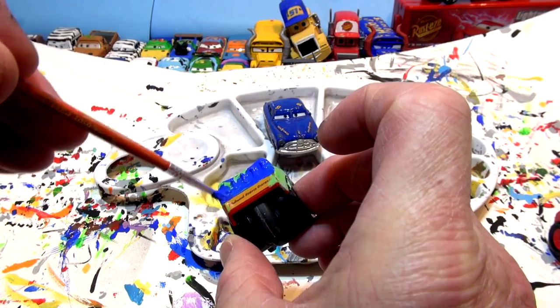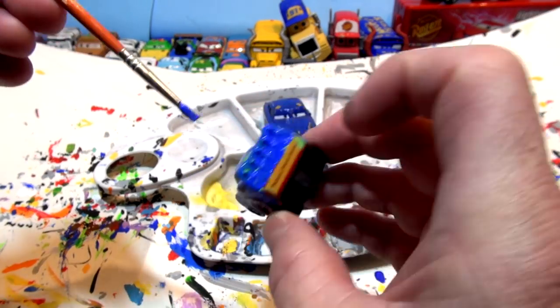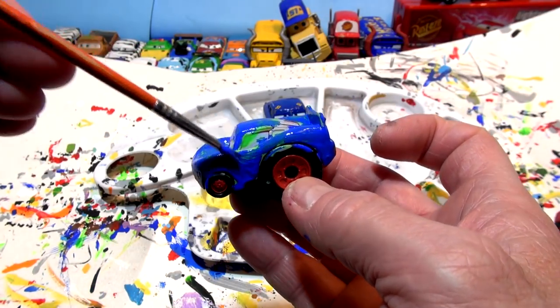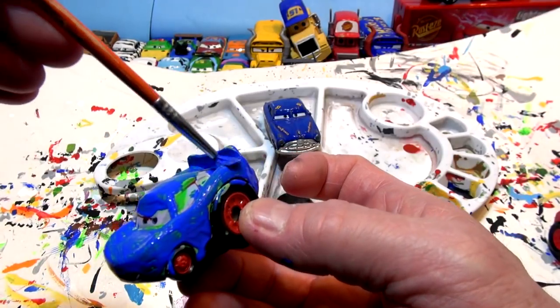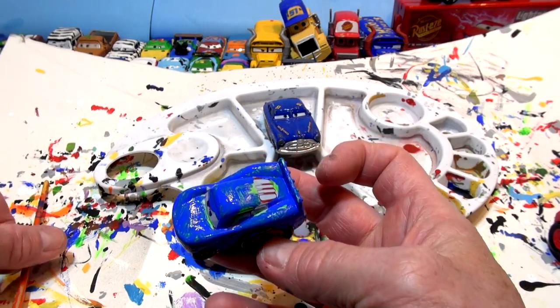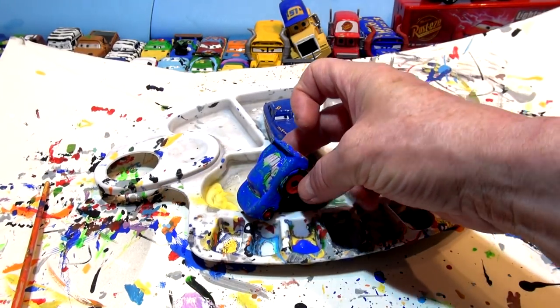I'm just going to do a quick paint job here. People are asking me to make all these different colors of blue - I want to do a zebra one, an orange one, all kinds of different colors. They're going to have a playlist of all these series and you can click on it. I'm going to put the number 95 on the top in yellow in a minute when that dries, then we'll do the race.